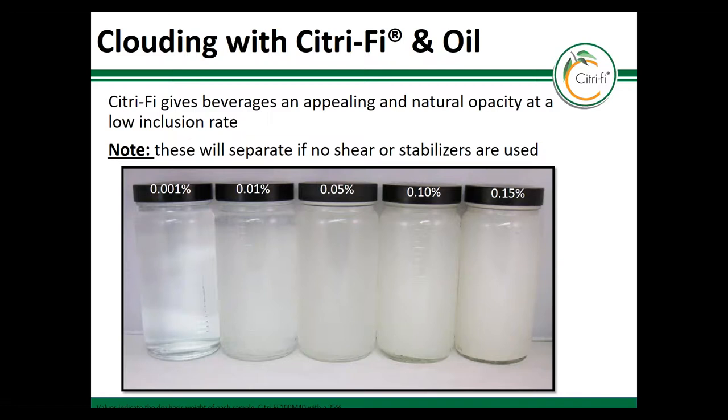Here's a look at the clouding ability of Citrify at lower concentrations. Please note that because Citrify is made with both soluble and insoluble fibers, the cloud will settle out over time if there's not a suspension agent in the beverage.